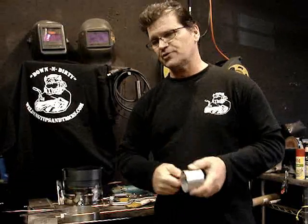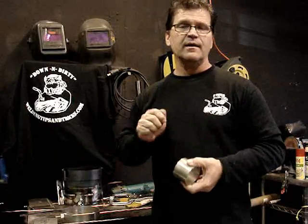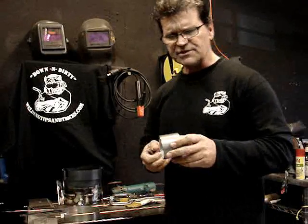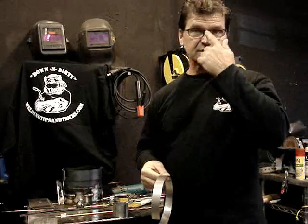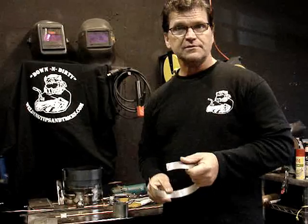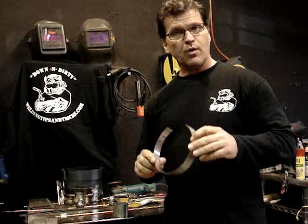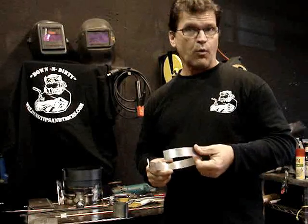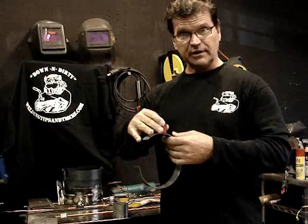It can be magnetic if it's cold-worked enough. In other words, you take a piece of stainless steel and you roll it through some rollers, or you beat the crap out of it with a hammer, mash it with a hammer, it can become pretty distinctly magnetic. Cold-worked stainless steel is often magnetic, especially certain grades. Most 300 series stainless steels are non-magnetic. However, 301 stainless is a work-hardenable stainless steel — it is especially work-hardenable — and it's fairly strongly magnetic.